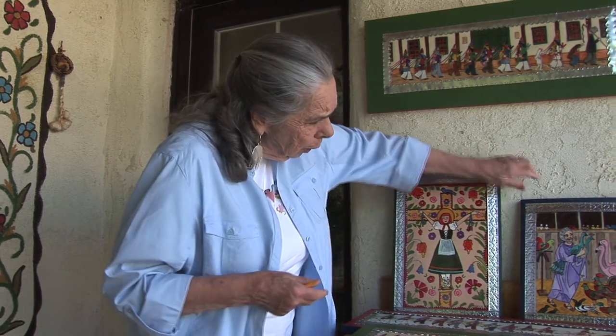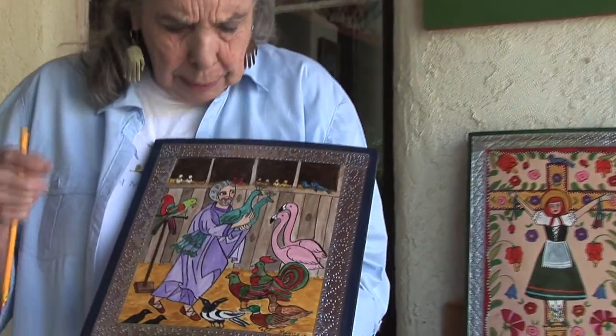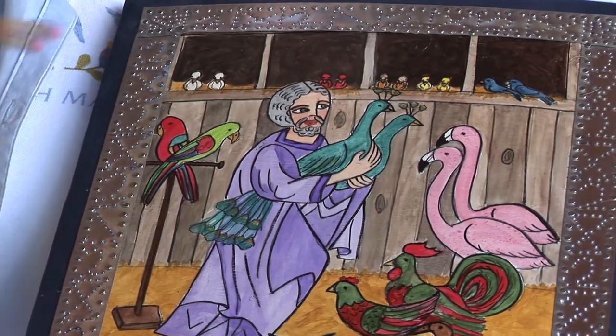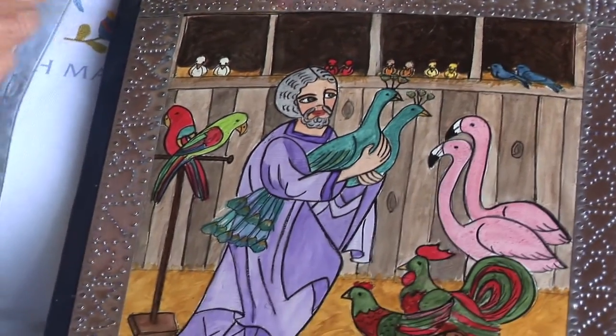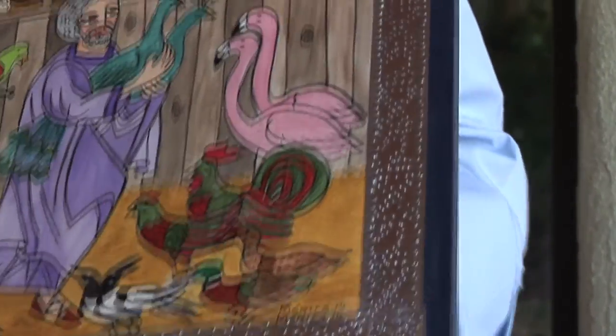This one is Noah with his feathered animals. This is the sign I took from the St. Martin Church in Venice. But if you notice, the tin around it says 'two by two,' which I pounded with my nail pounder.